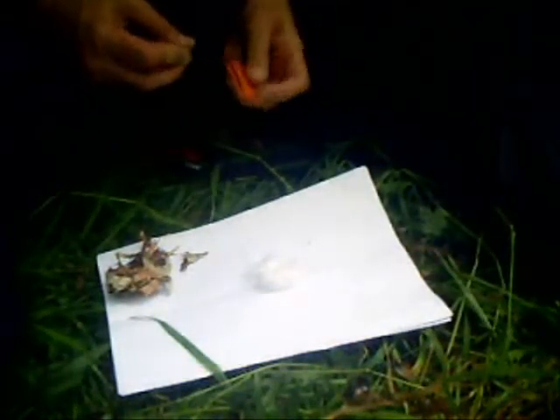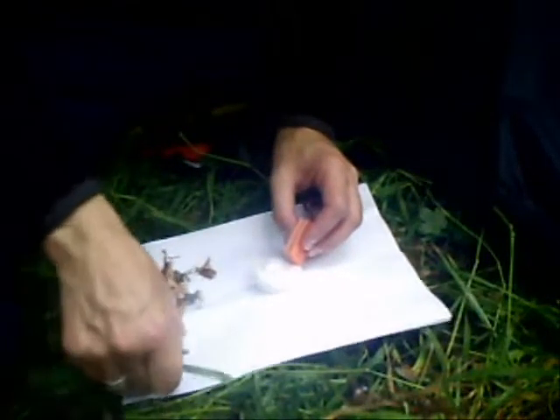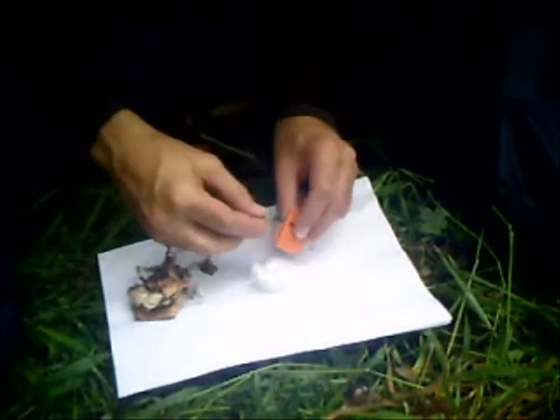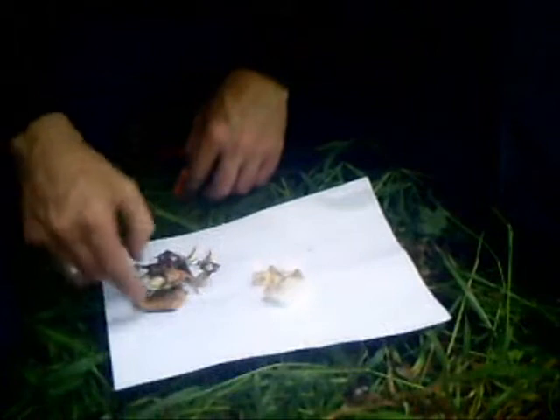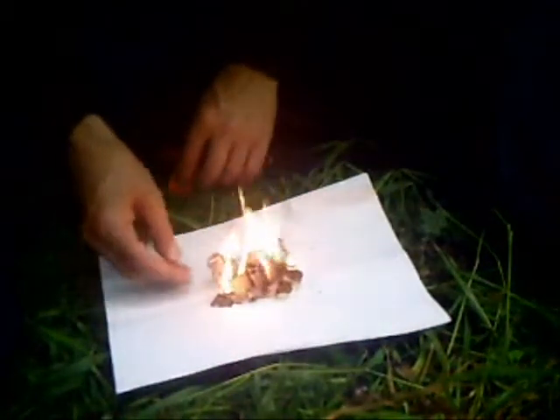Now bearing in mind I've never used this before, this is my first ever attempt and it quite shocked me when I first struck it. I was quite surprised to see that light up so quickly and it soon got going.